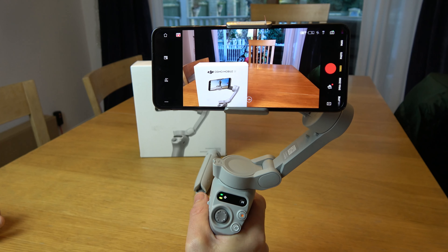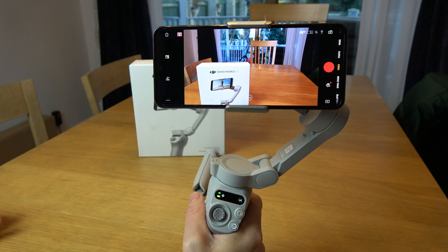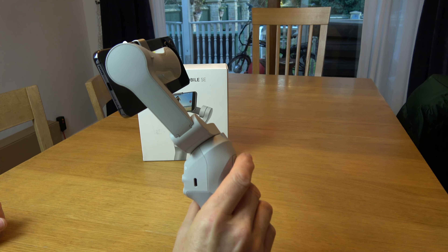If you're wondering how to do lock mode on your DJI Osmo Mobile SE, it's very easy to do. All we have to do is hold down the trigger, this one here.